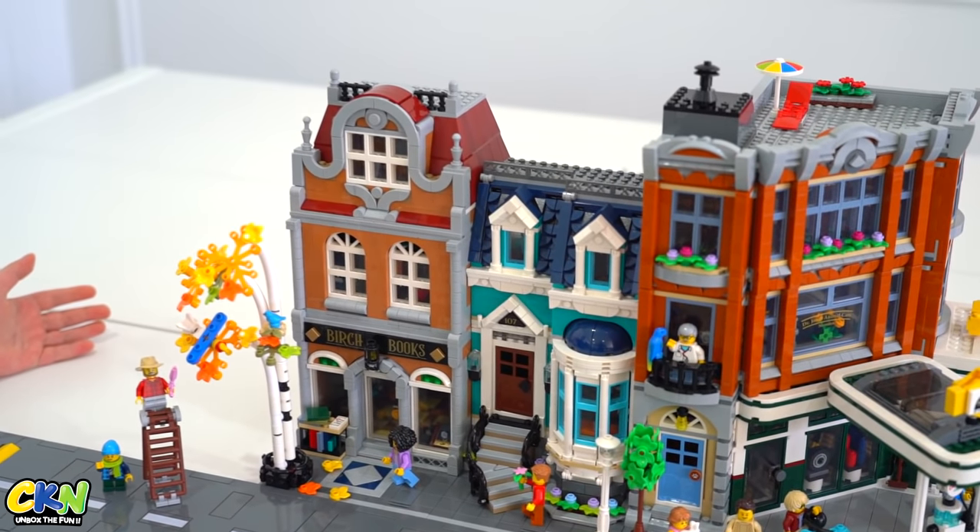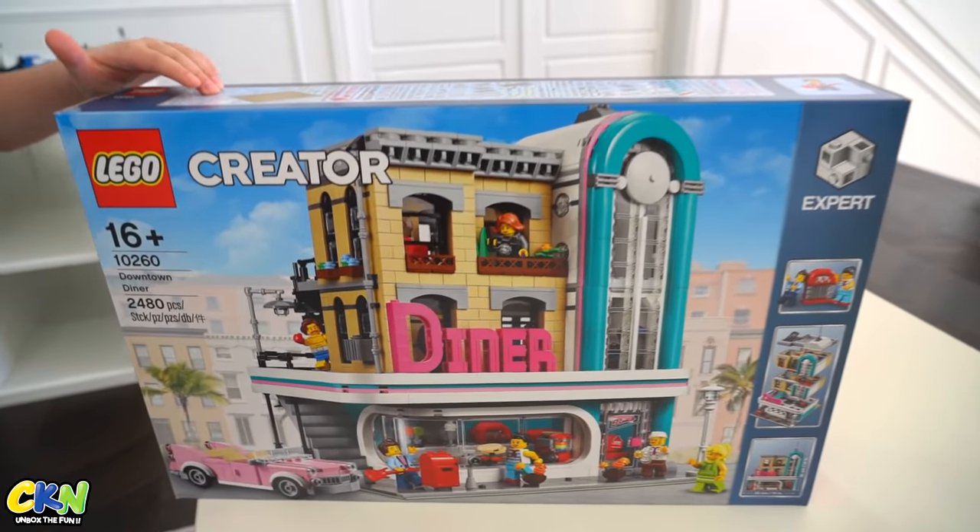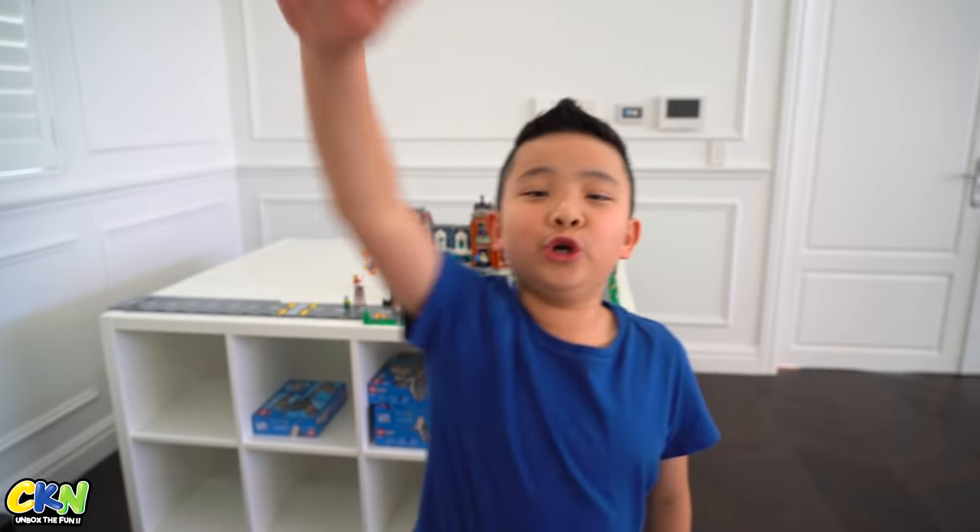And there you have it guys — the second building of my Lego city. The next one I'm going to be building is the Downtown Diner. Thanks for watching guys, and see you in the next video!